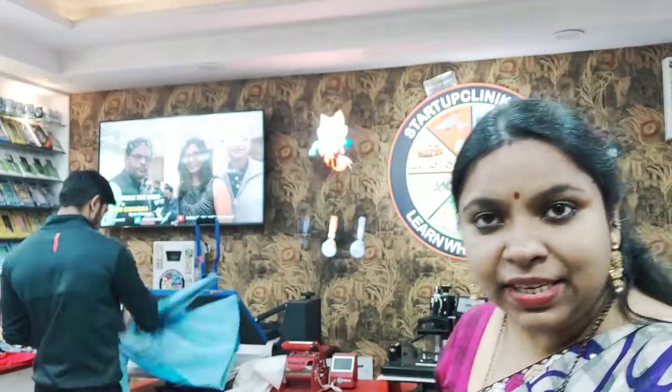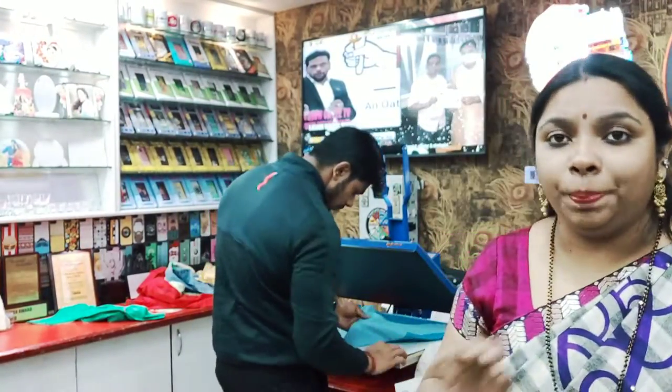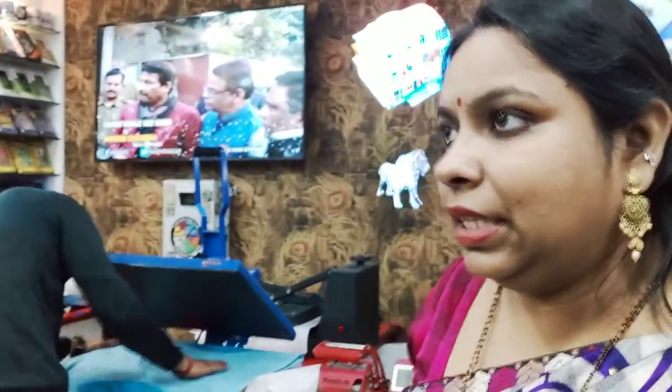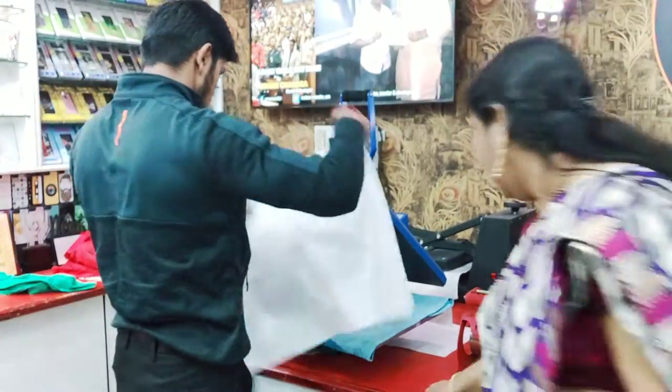I will use the machinery for the A3 size — it is A3 machinery, 16x24. This is European Standard machinery. I will use it to print jackets — I will put the jacket and place the paper in it.